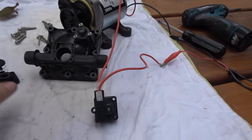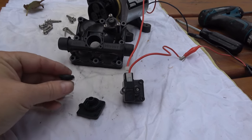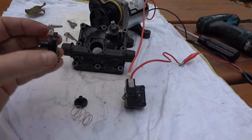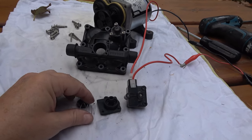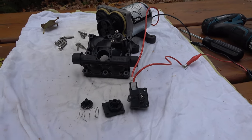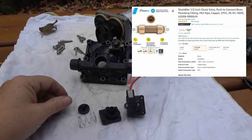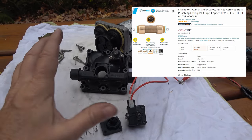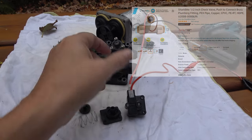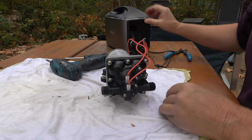I just wanted to show you the check valve in there and how easy it is to take apart and change it if you had a problem, or to figure out why your city water would be filling your fresh water tank. There are other valves — winterizing valves and different things in an RV that could be the culprit — but this is a pretty common occurrence. The other way to fix it, if you didn't want to take all this apart, is to install an inline check valve by screwing it into one of the water lines. Okay, back together — let's give it a test.